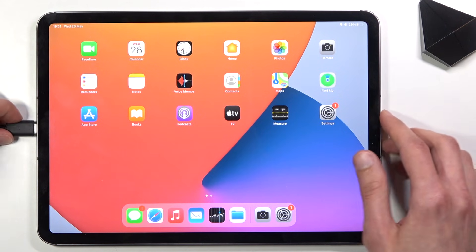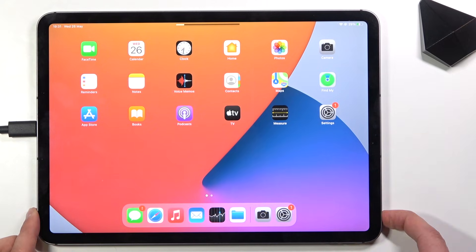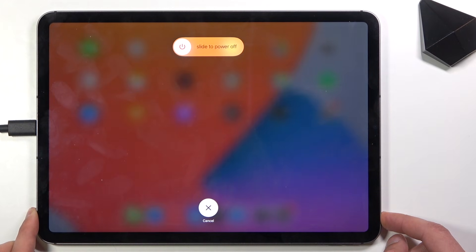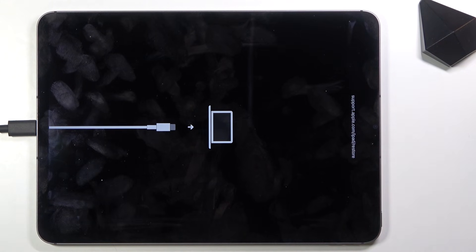Let's plug it in, and once you plug that in, press volume up and then volume down, and hold the power key. And there we go — that is recovery mode, and that's how you boot your device into it.